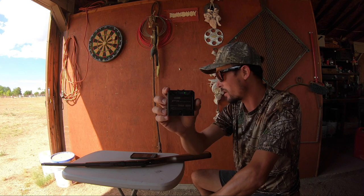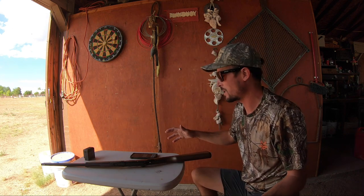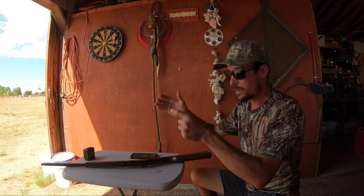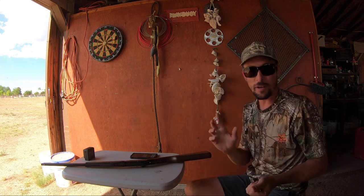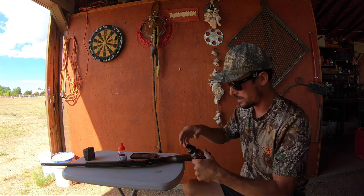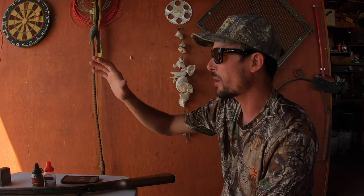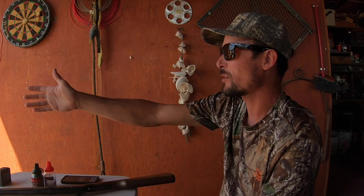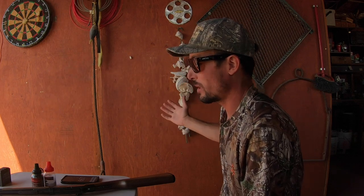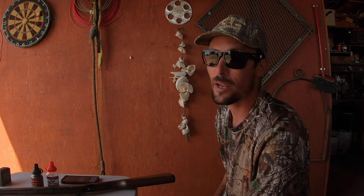I'm really excited to start using this chronograph in all of my videos. Now we know what we're getting for velocity. Let's go ahead, set up a target, put some targets out there. I've got two different kinds of BBs — the standard Umarex steel BBs and the Hornady Black Diamonds. We're going to get a bag on the table, a couple of targets set up. I've got my trap out there at about 15 yards. Let's see if one of these BBs is a little more accurate than the other, and let's see overall how accurate the gun is at about 15 yards.